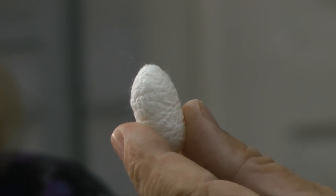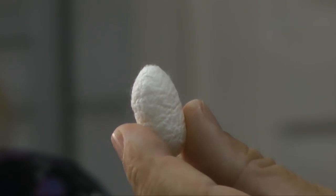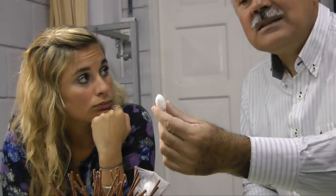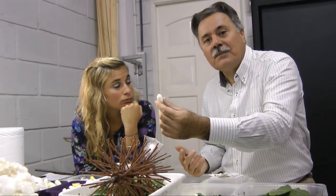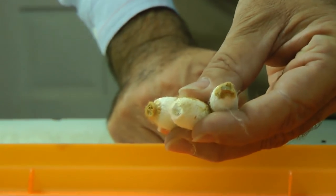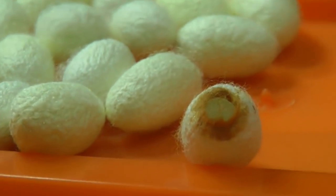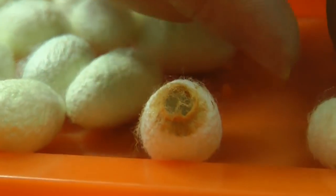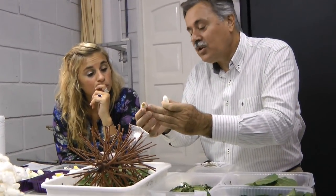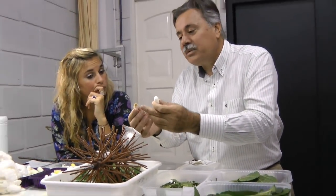Si dejamos este capullo en condiciones ambientales normales, entre los 15 y los 20 días nace la mariposa. Para salir del capullo, libera una sustancia alcalina que perfora el capullo. Si la mariposa perfora el capullo, el filamento ya está cortado y no tiene utilidad para la obtención de seda de filamento continuo.